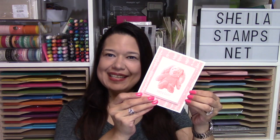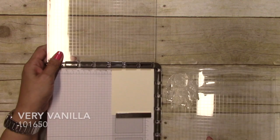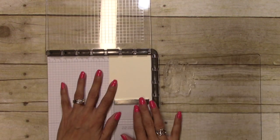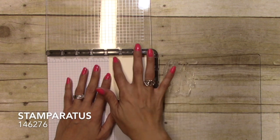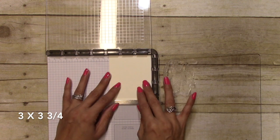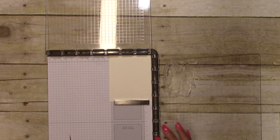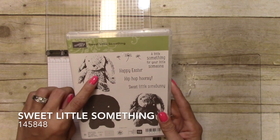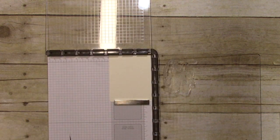Hi there crafters, it's Sheila with SheilaStamps.net and today we are making this sweet little Easter card. I have a piece of Very Vanilla on my stamparatus and this is cut at three by three and three quarters, and then I have the first bunny from the Sweet Little Something stamp set.